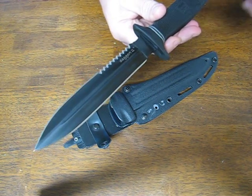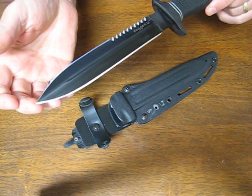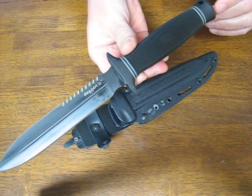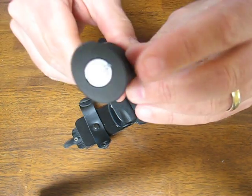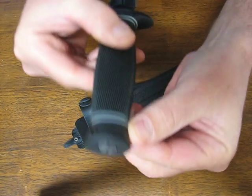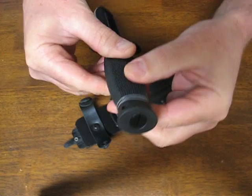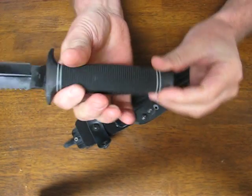The blade is constructed out of AUS-8A stainless steel. It is full tang and reduces as it goes through the handle. You can see the screw that retains the metal butt cap onto the tang, and there is a lanyard hole in the butt cap.